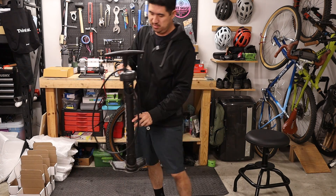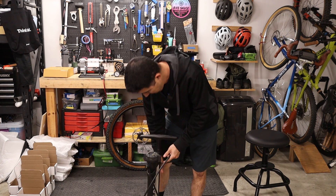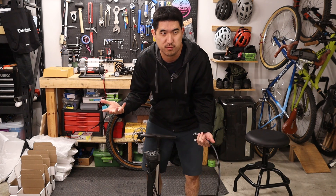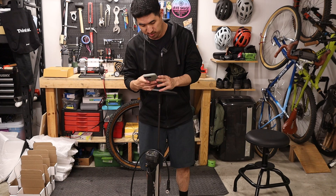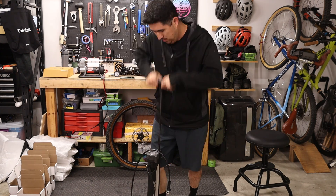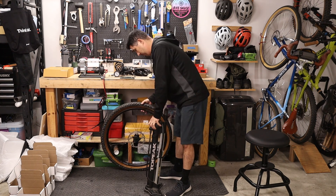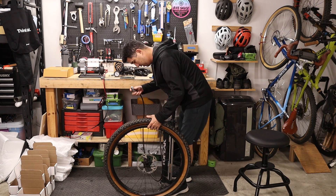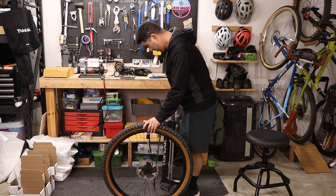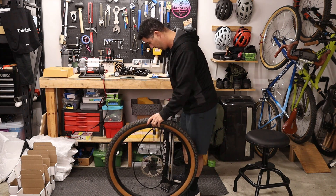First, as a baseline, we'll test the Topeak Joe Blow Booster Pump, which has been the primary compressor here for a couple of years. It takes about 45 seconds to pump up, and then we'll see if it seats the bead on the first try — and it seated just fine.